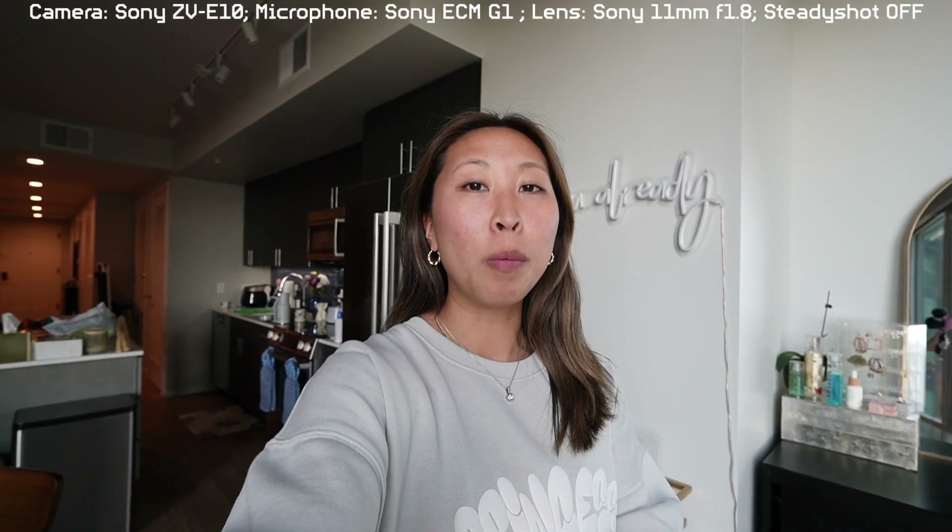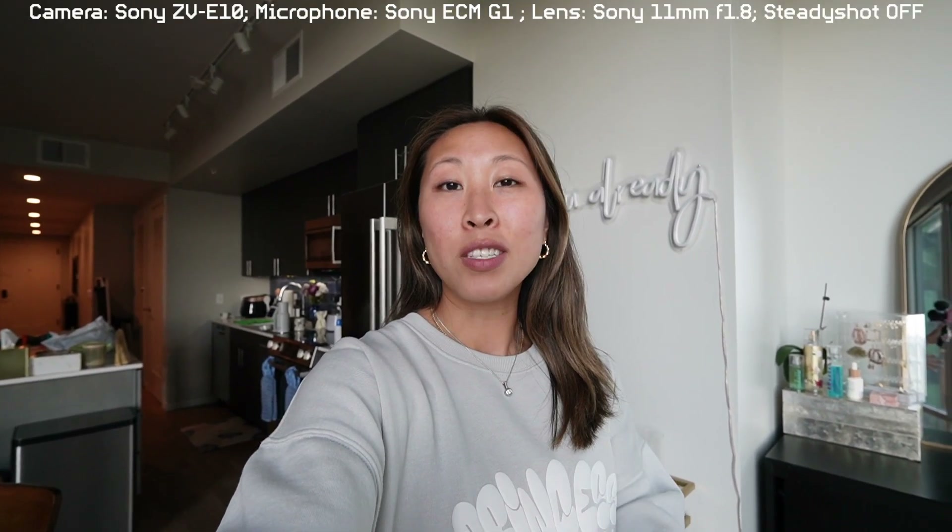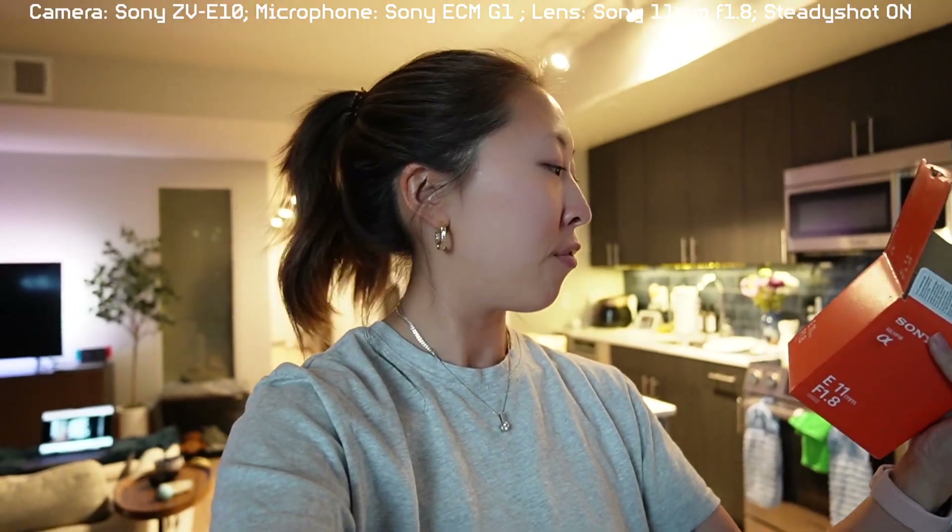This is what the 11mm f1.8 lens looks like. Natural daylight, no steady shot, no cropping — this is what it looks like. I'll insert some of the clips, but I'm looking back at the footage and I filmed my first impressions with steady shot on. Steady shot on the Sony ZV-1 and the Sony ZV-E10 basically does like a 30% crop so that it's not shaky in the background if I'm walking. I think it's very nice. So this is what it looks like without steady shot.